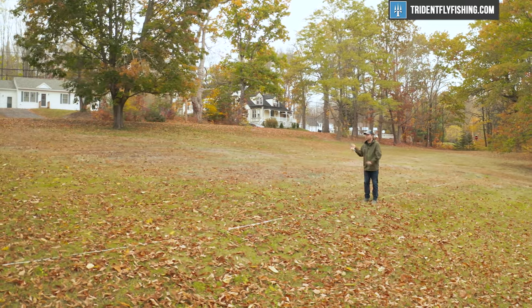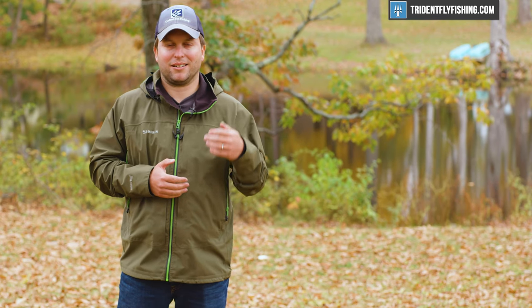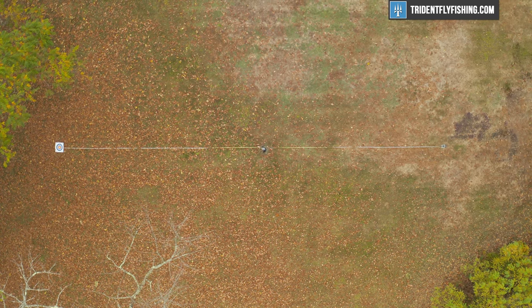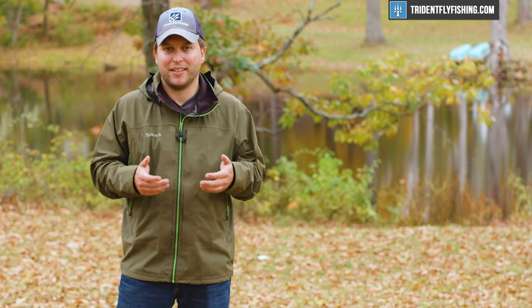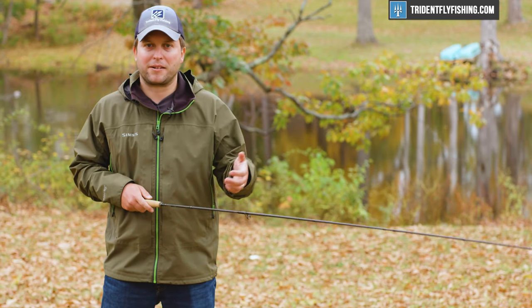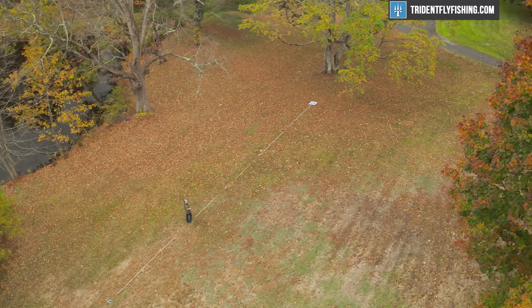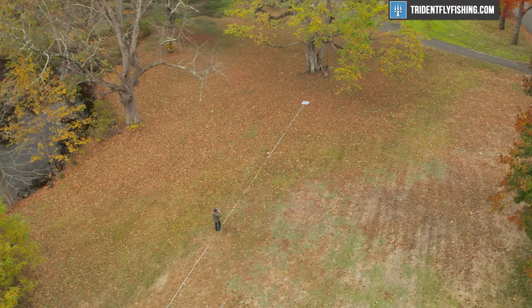Where this rod really comes into play is at the $200 price point, because at 200 bucks, most rods out there are really just not that good. This GR60 is accurate across the board, and it's got enough power at 60 feet to make those longer casts if you need them. What more can you ask for? All in all, I enjoyed casting this GR60, and I think if you're new to the sport, or if you're a veteran that doesn't want to spend an arm and a leg, this rod is fantastic. For a lot of anglers who aren't fishing in tricky situations and aren't out there every single weekend, you're probably not going to miss much.